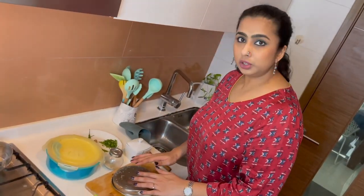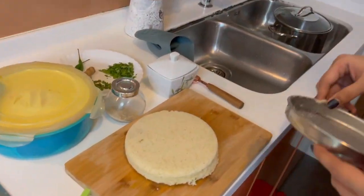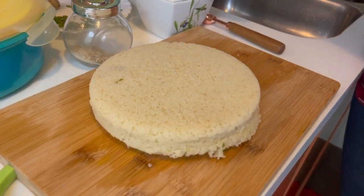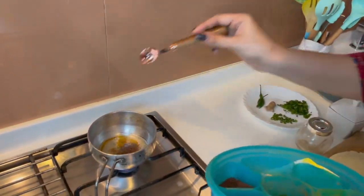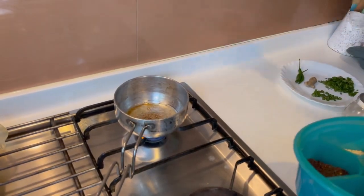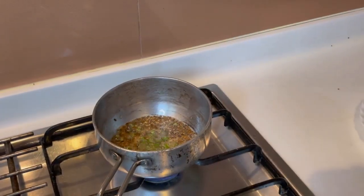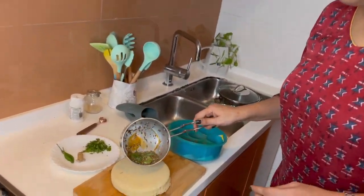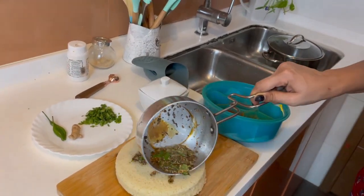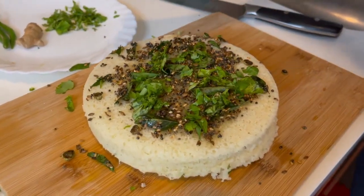I have removed the dhokla, let it cool down, and inverted the plate — the dhokla came out really easily. This is how it looks. Now I am going to season the dhokla by tempering it with some spices: a teaspoon of mustard seeds, a teaspoon of cumin seeds, half a teaspoon of sesame seeds, some green chilies, a few curry leaves, and a little bit of hing — that is asafoetida. I am just going to swirl this and pour it over the dhokla.